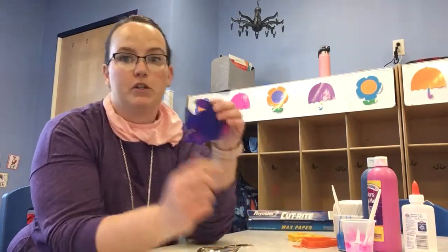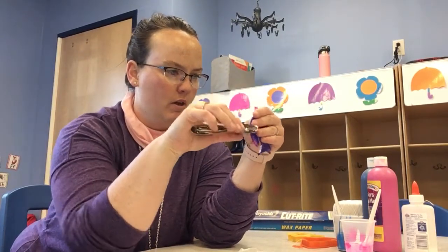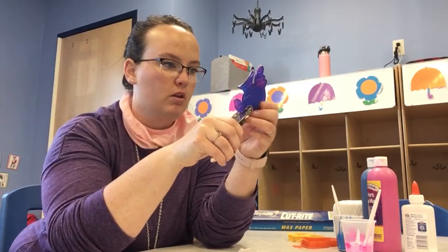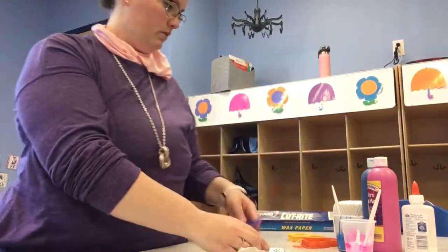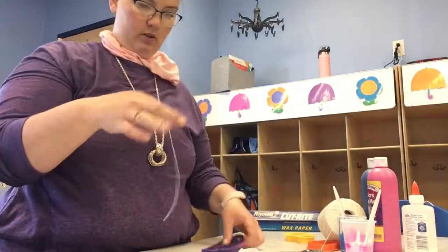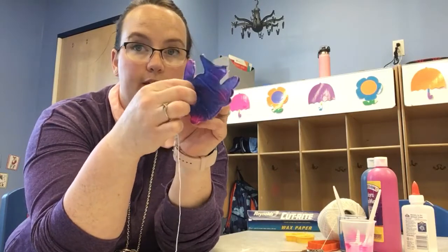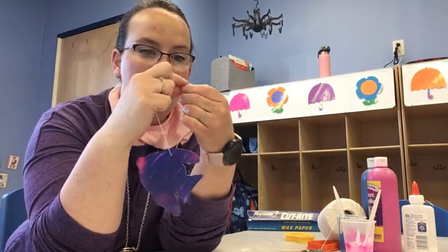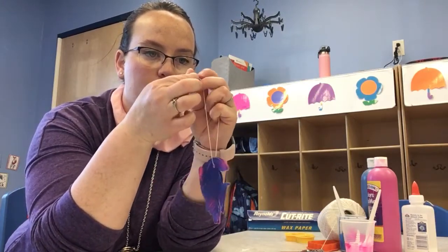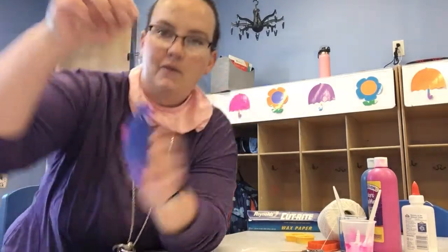So once it dries completely, it's going to look something like this. And then you can take your hole punch and punch a little hole in it. Then you're going to take your string and lace it through like that. Tie a knot at the top, and then you have a nice little ornament.